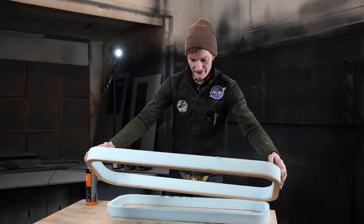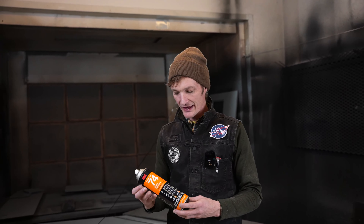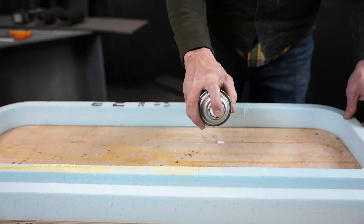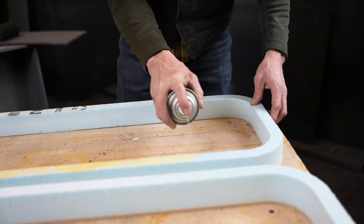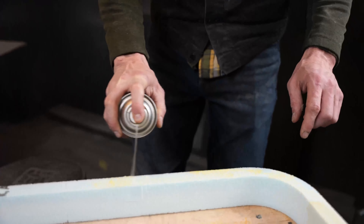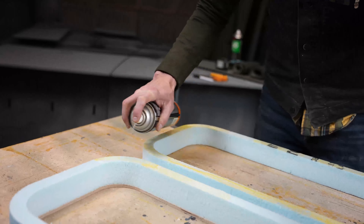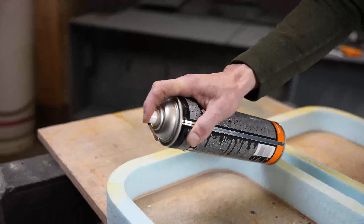You'll receive your AVC window frames in two pieces. The first step will be to laminate those two pieces together. To do that today, we'll use the FoamFast 74. One spray should usually be sufficient to get good coverage on each side. You want to make sure that you are gluing foam to foam. The wood side is meant to go against your wall panel.